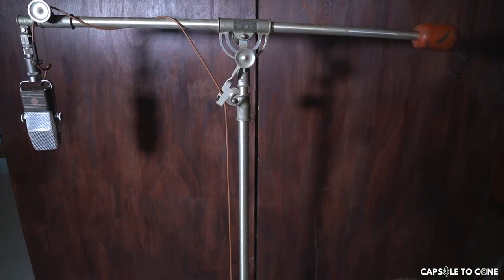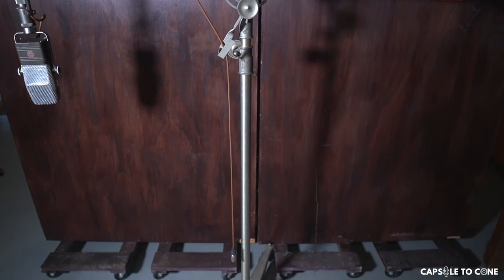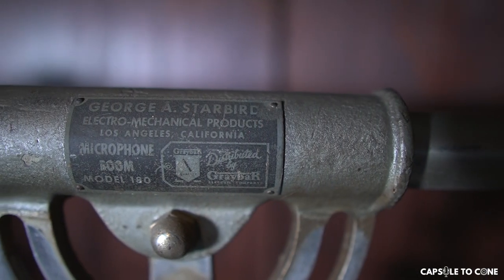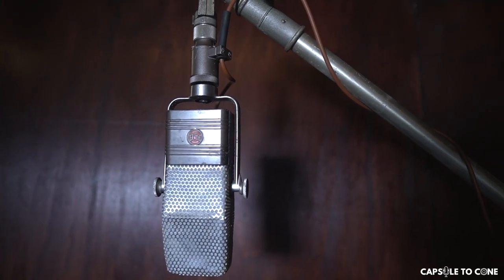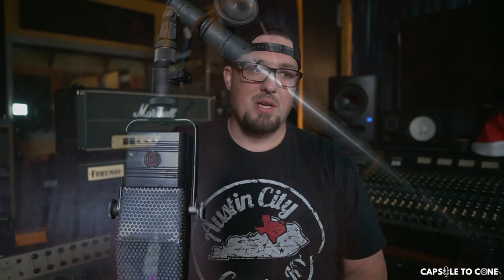I use it a lot on drums. It lives on a big vintage Starboard stand that I assume the original owner bought with the microphone and probably used in their studio. It stays on that stand here so we can just roll this microphone around and use it whenever we want. That's why it's in the Crown Royal bag — to keep dust off when it's not in use, rather than dismounting it from the large, rolling, heavy-based stand. This thing weighs a good 15 pounds.